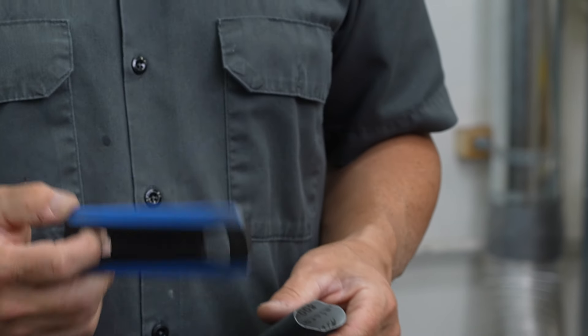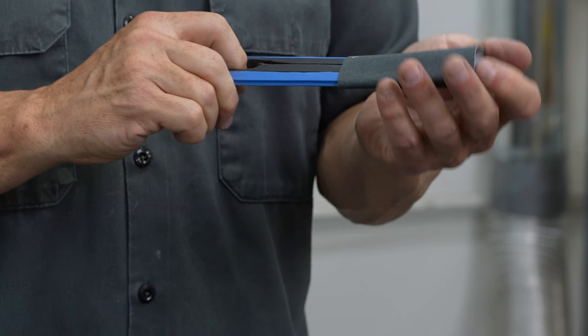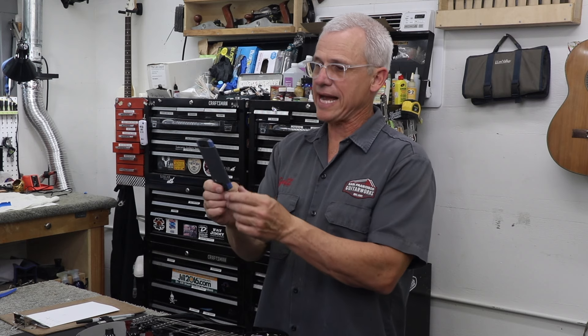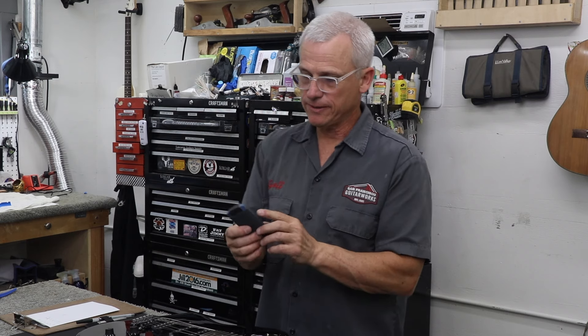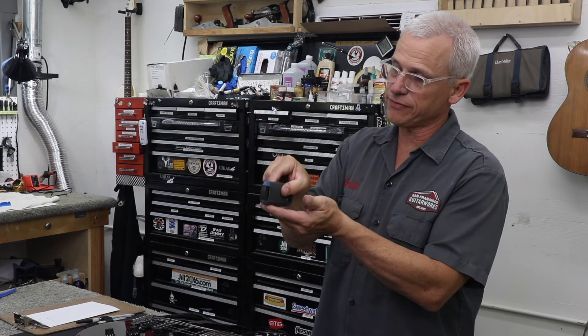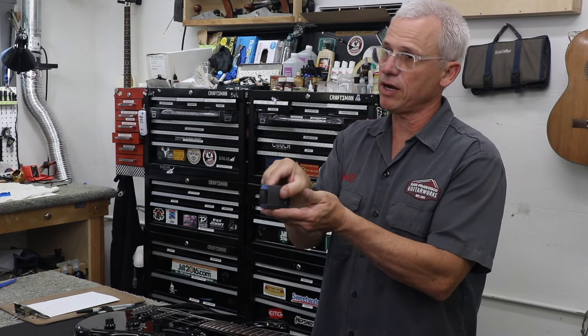It's super easy to use. You just slide the handle open, slide the micromesh onto the handle, and then the rubber retracts and tightens up the micromesh. Then you use it just like you did with the S-file — you just put it on the fret, move it back and forth, and polish the fret.